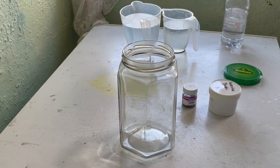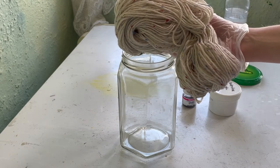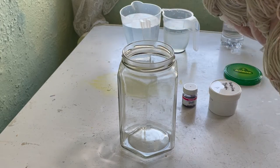Hi everybody, I'm Amy from From the Cauldron and let's do some solar dyeing slash cool vat dyeing. I've got here 100 grams of Donegal DK yarn from Laughing Hens. This is 87% wool, 13% Donegal viscose.